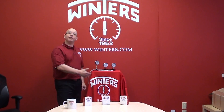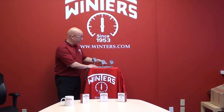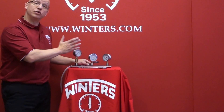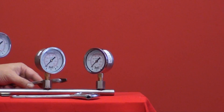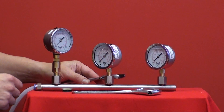As you're installing a classic NPT connection gauge, you effectively have to torque it to a position which is tight on the pipe, but may not provide you with the ideal visualization — as you will notice with these two gauges.